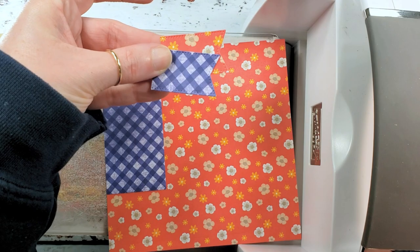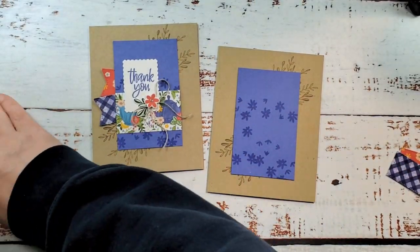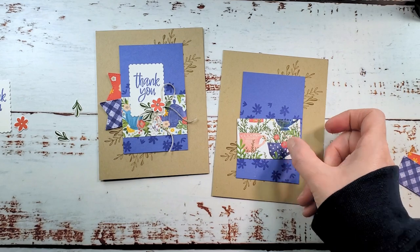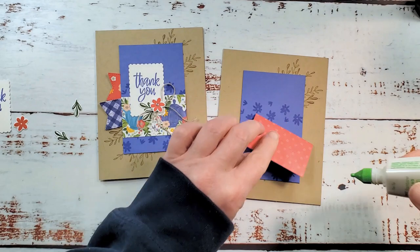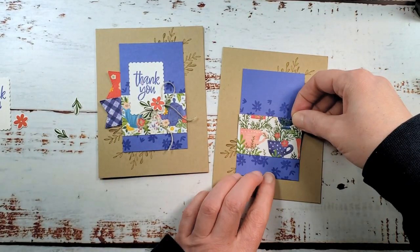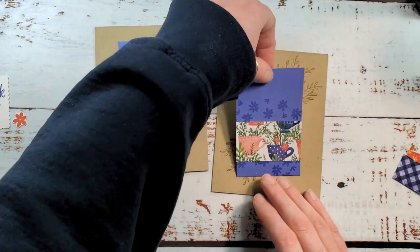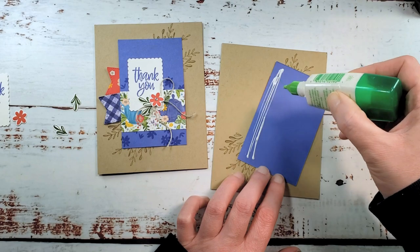Now let's get this card put together. One more piece of designer series paper from Tea Boutique — this is 1.5 by 2.5. It's got the fun little teacup pattern; I love it. We're going to adhere our teacup pattern to our orchid oasis layer. That placement looks about right.